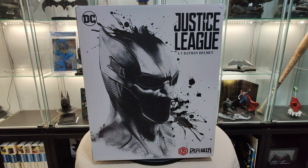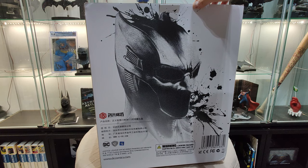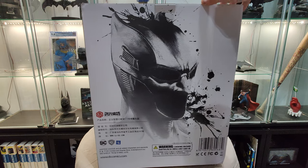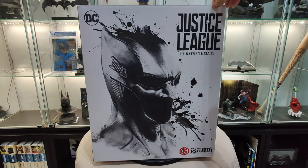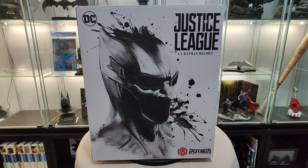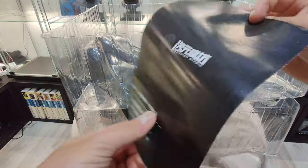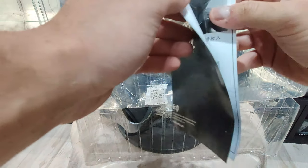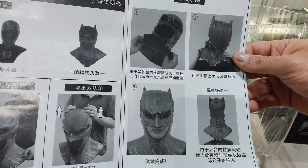Hello everyone, welcome back to our channel. Today we're going to unbox Justice League's Ben Affleck's 1-to-1 cowl — it is the Tactic cowl as seen in the Justice League movie. It is a licensed proper cowl. Let's unbox it. It comes in plastic, and a booklet comes in as well.